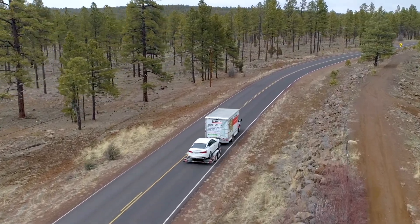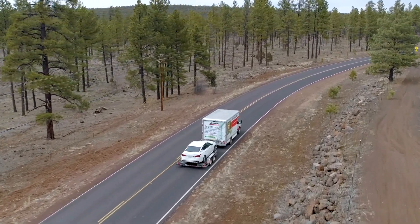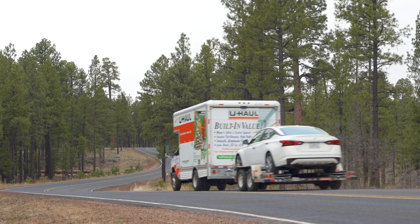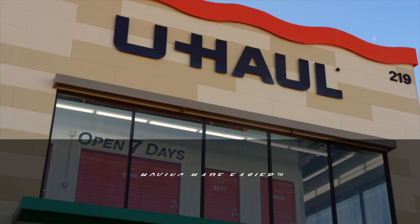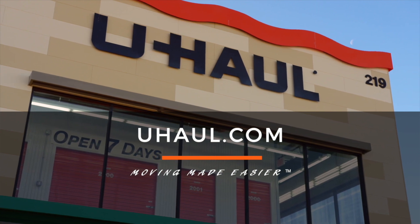Re-check the tire straps and all hookup connections after the first five miles, again after 50 miles, and thereafter at all stops during your travels. For more information, you can visit your closest U-Haul store or uhaul.com.